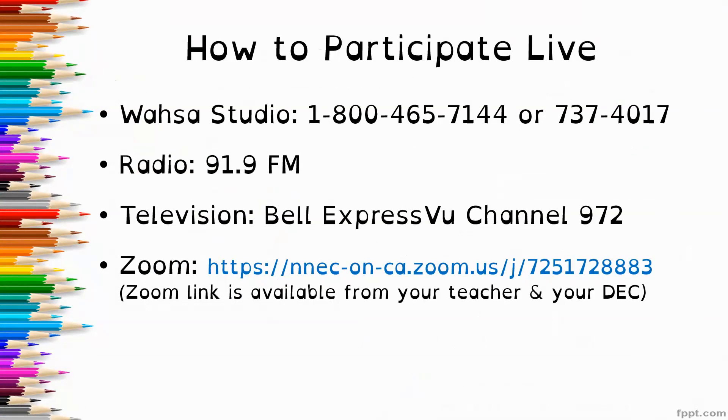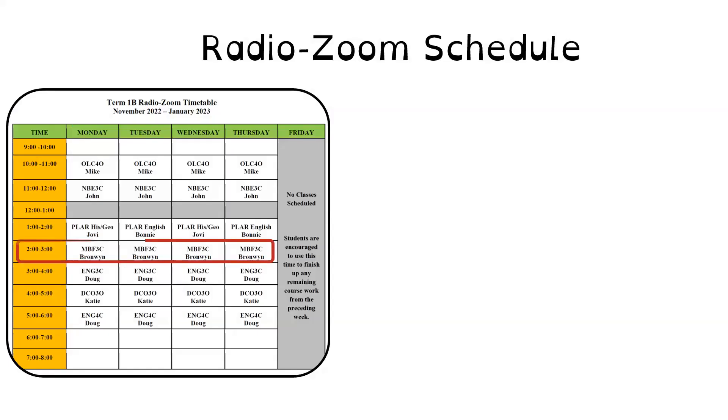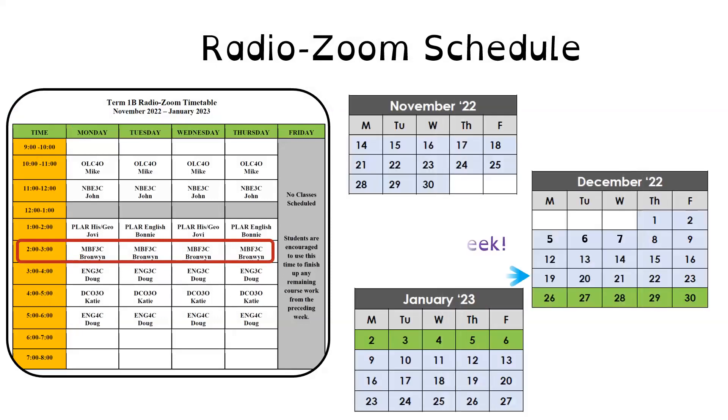You're always welcome to join me live through the Zoom link, which is available both from me and also your DEC. Our classes are scheduled from Monday through Thursday, 2 until 3 in the afternoon, and we are in our sixth week of our nine-week course.